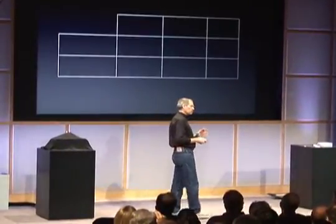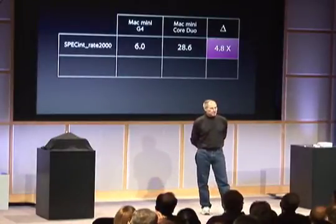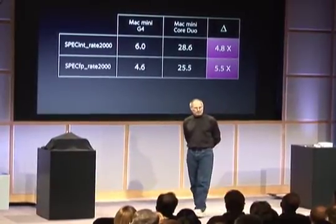And now an Intel Core Duo — the performance just goes into the stratosphere. Compared to the prior product, basically five times faster on integer spec marks and over five times faster on floating point.